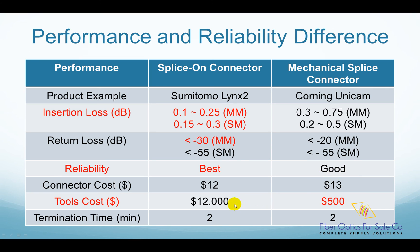However, the tool cost is the main reason many installers still stay with mechanical splice connectors, such as Corning's Unicamp connector, 3M's No-Polish connector, etc. Many small installers simply don't have or don't want to spend that amount of money.